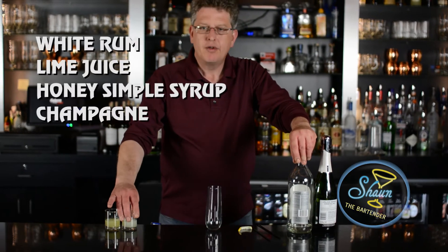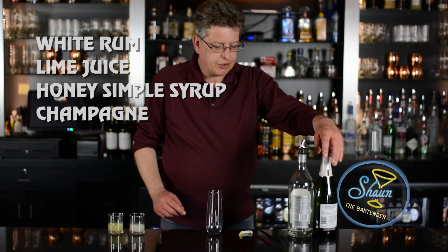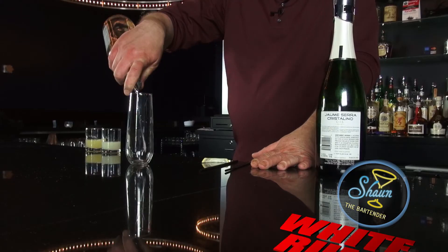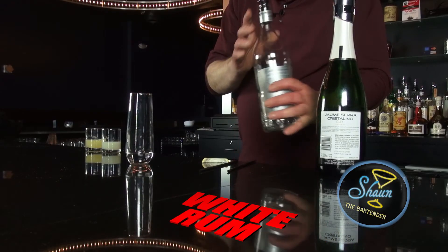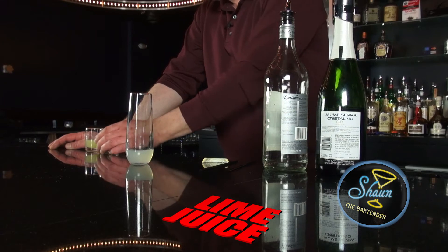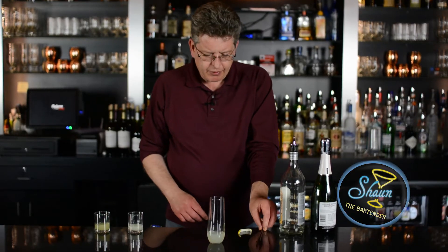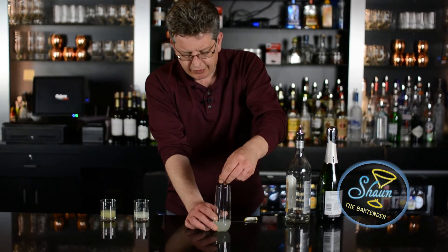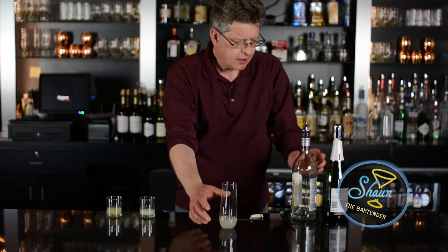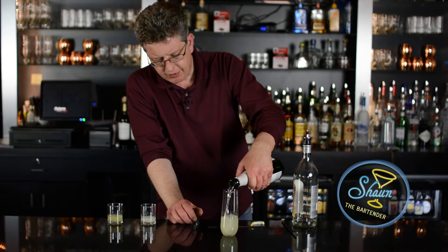What we need for this is white rum, freshly squeezed lime juice, some honey infused simple syrup, and of course champagne. We're going to build it in this champagne flute by first pouring in an ounce of rum, about a teaspoon of lime juice and about a teaspoon of simple syrup, and we're just going to stir this up a little bit using a stir stick and then top it off with some bubbly.